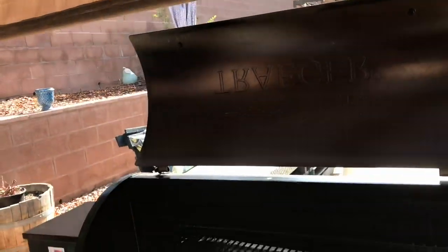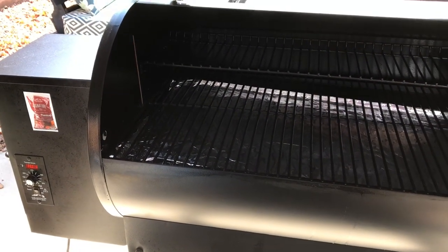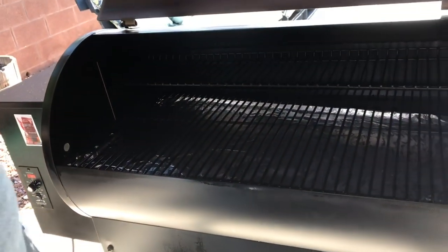Traeger has a feature where you can even get an app — it can all be sent to your phone. Yeah, it's a Bluetooth app. But this model doesn't have the Bluetooth; those are the pro models. This one just has the dial, which is fine. You can buy the upgraded controller and change it out — that's another thing I liked, you can change out parts. And you can kind of smell the smoke coming now. So now it's time to shut it.